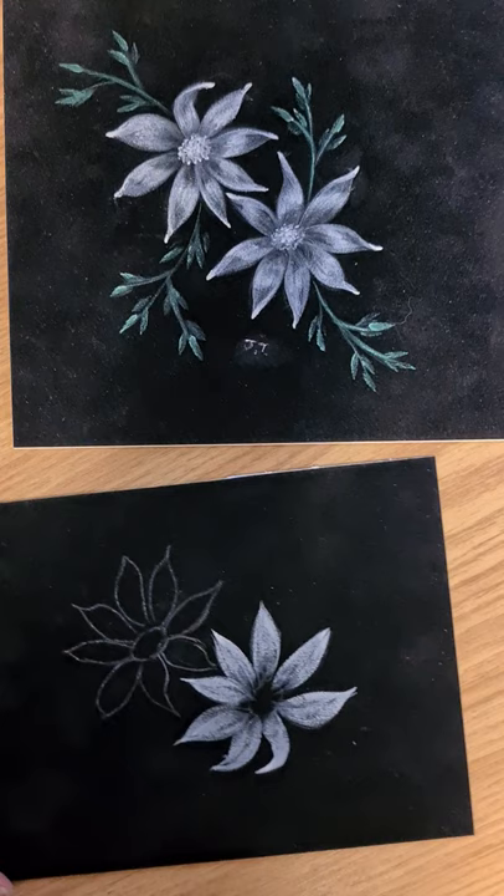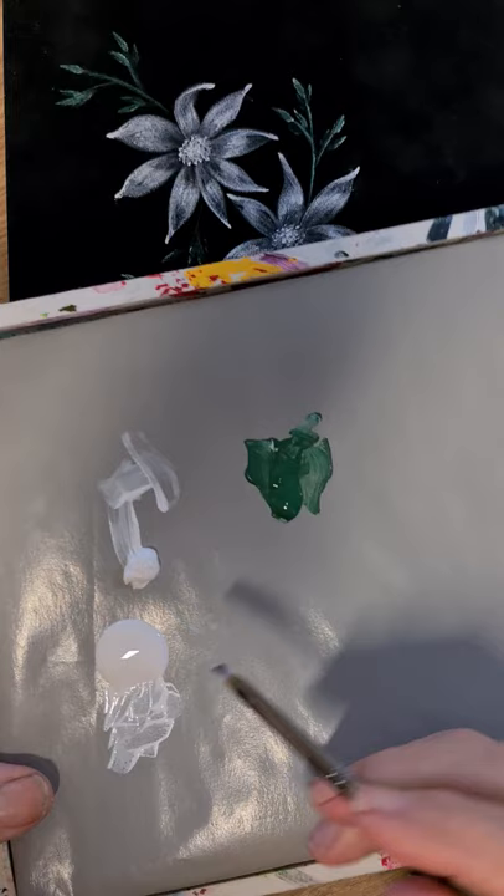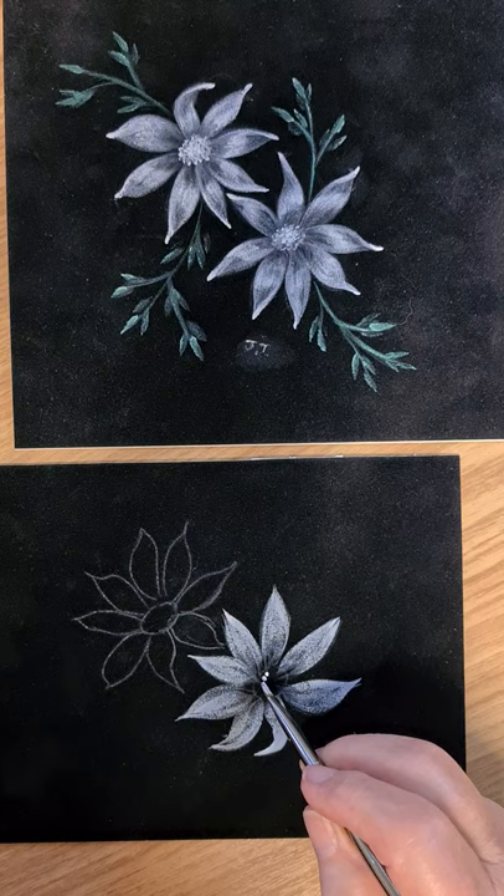Now we'll put in the center of this one, just to show you. How I'm going to load the brush is on the tip of the brush, and all I'm going to do is just dab in very lightly.